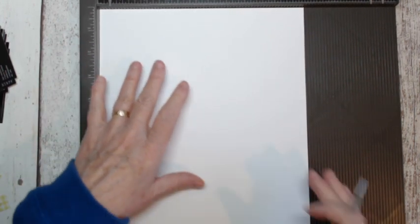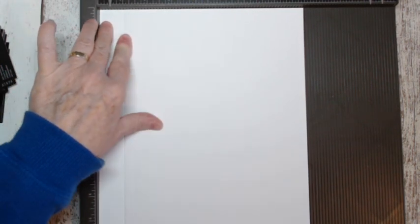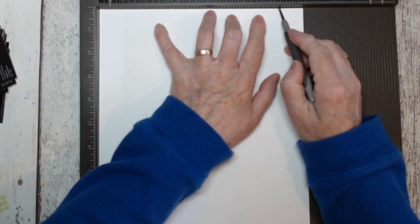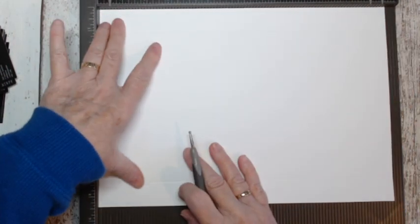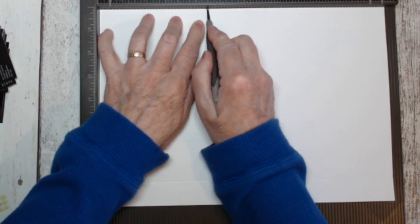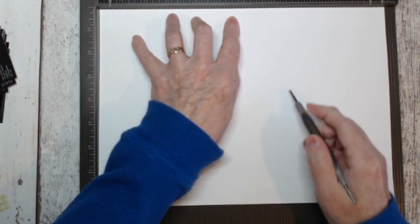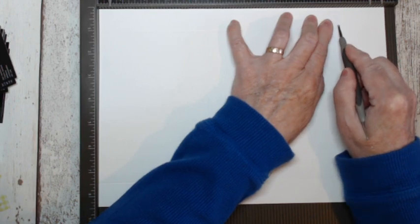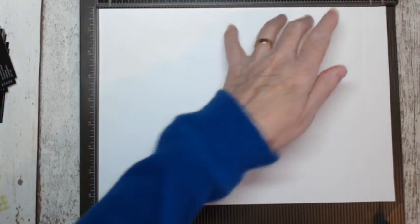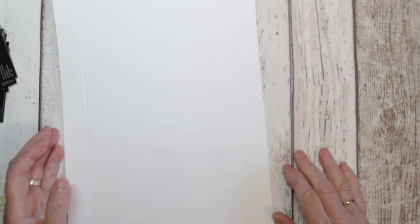We're going to start by scoring on the 8.5-inch side — score at 1 inch, and 1 inch at the other side which is 7.5 inches. Turn it round and score at 4.5, then 5.5, going up to 4 and a half inches which brings you to 10 inches, score that, then score at 11. I have all these measurements written on the blog for you so don't worry. You're going to need some DSP to cover this, but we'll do our scoring and cutting first.